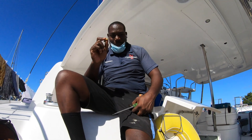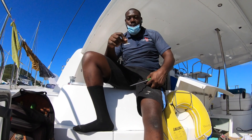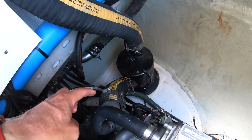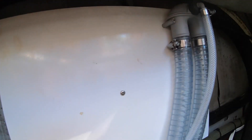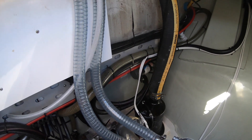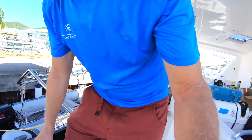Eileen and I mentioned hydrolock to owner Gregory Tamat of St. Martin Marine Engineering Consultants, and he taught us how to avoid it by preventing seawater from entering through the engine exhaust hose by installing an anti-siphon loop. In this video he installs one to my port engine and then explains the condition and how the solution works. Next, using his expert work as a guide, I install the anti-siphon loop to the starboard engine, and he checks my work while I detail the installation step-by-step for you to follow.